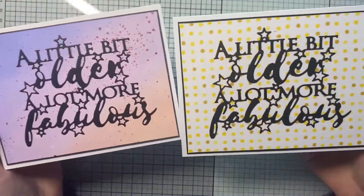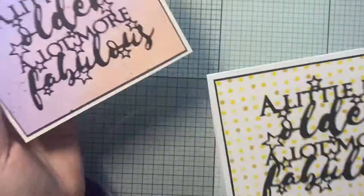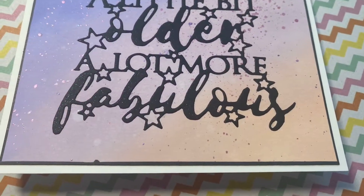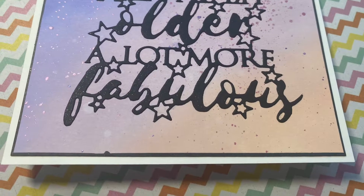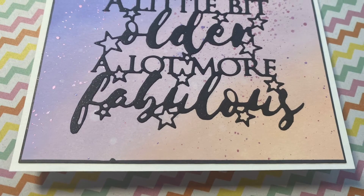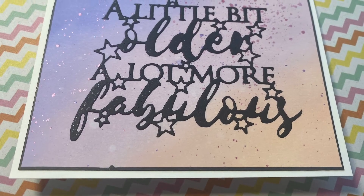I'm going to bring in the other card I'd also done — that's the dotty background I made in my last video — and I've used the same sentiment on there, just to show you how a different background can make quite a difference. Sometimes if you've just got a great sentiment you just need a pretty background — you don't need to go too over the top. Thanks guys, bye!